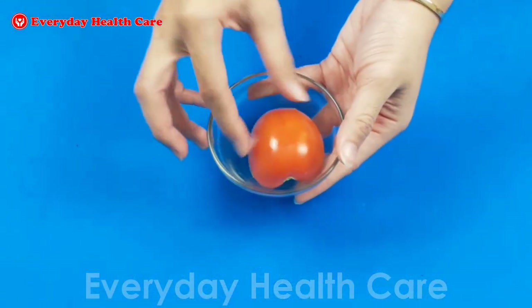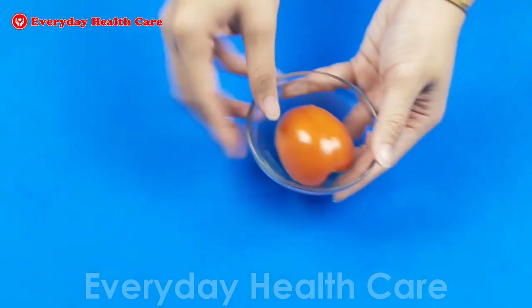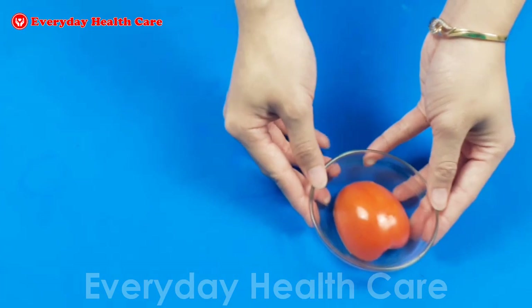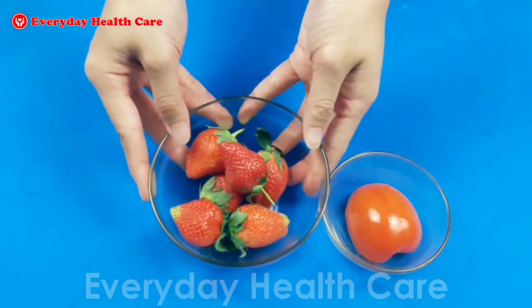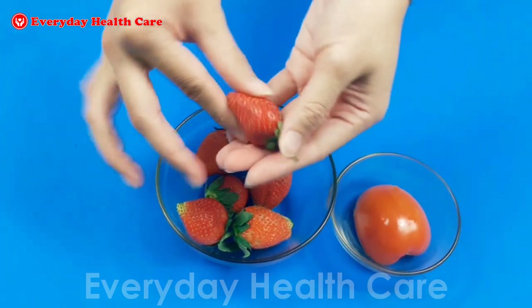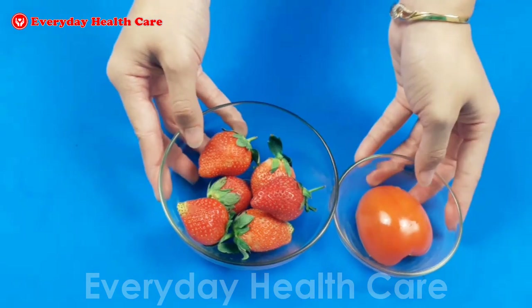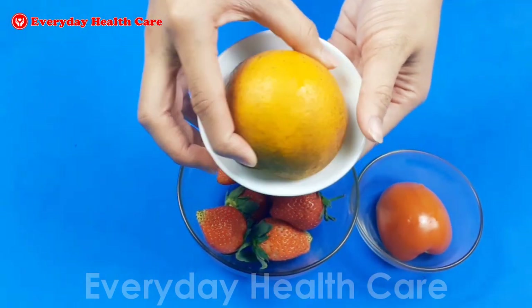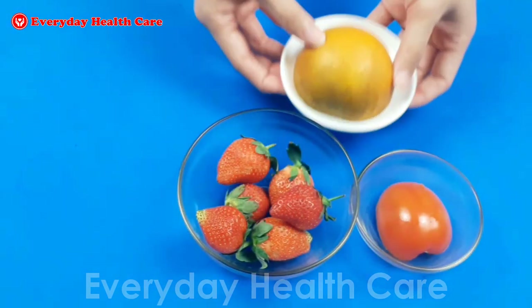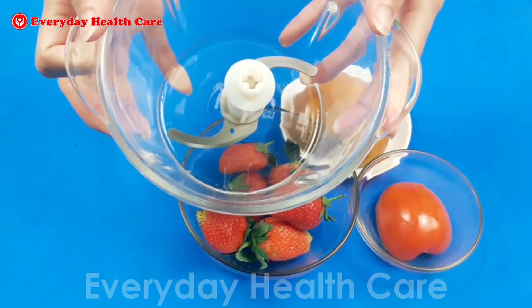Simply prepare tomato, strawberry, and orange for this recipe. In addition, you also need to prepare a blender.